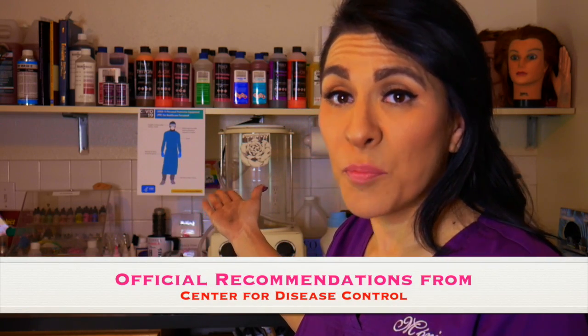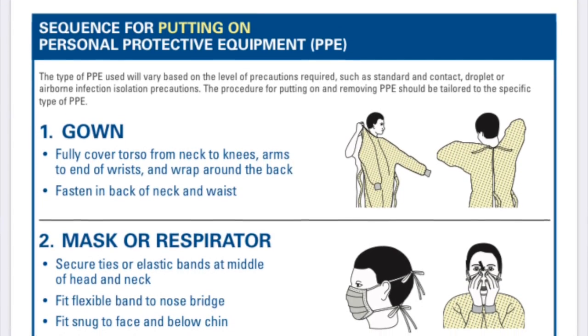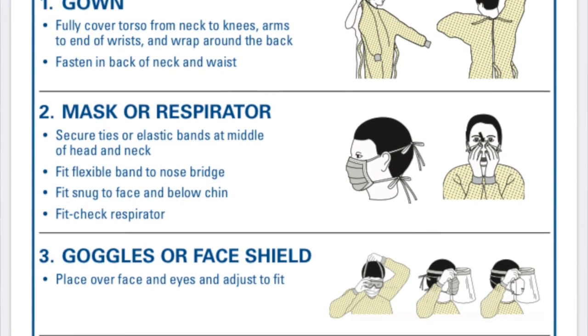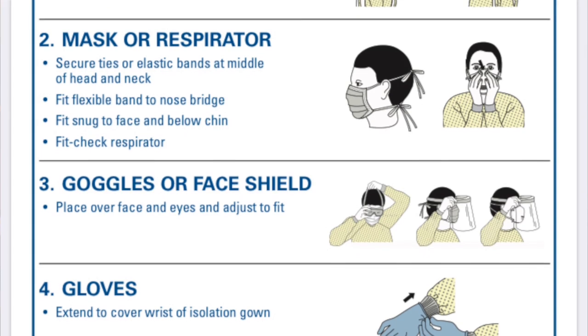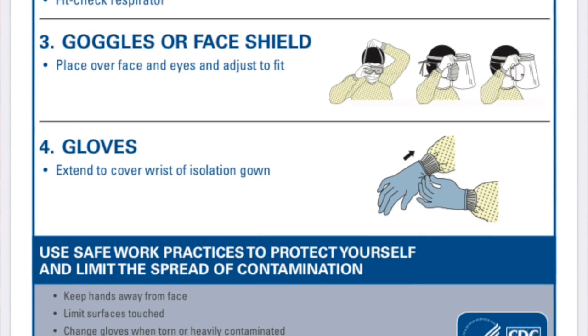You can see here in the back I have printed out the recommendations by the CDC and put that up in my prep room. I hope that helps — you can print them out and put them up in your prep room as well. I've also printed out the sequence for putting on and taking off our personal protection items, and that's what I'm going to cover today.